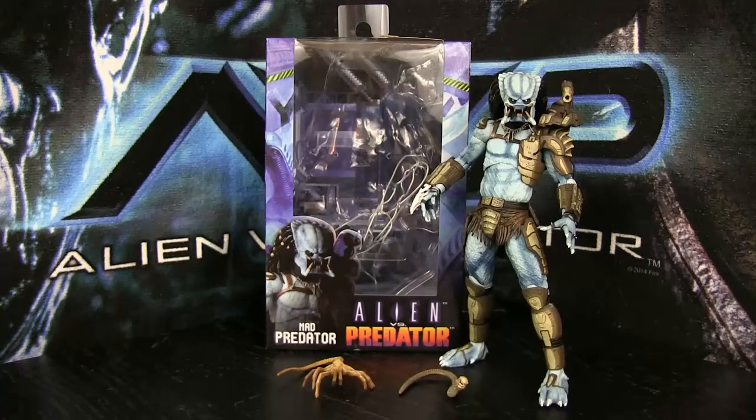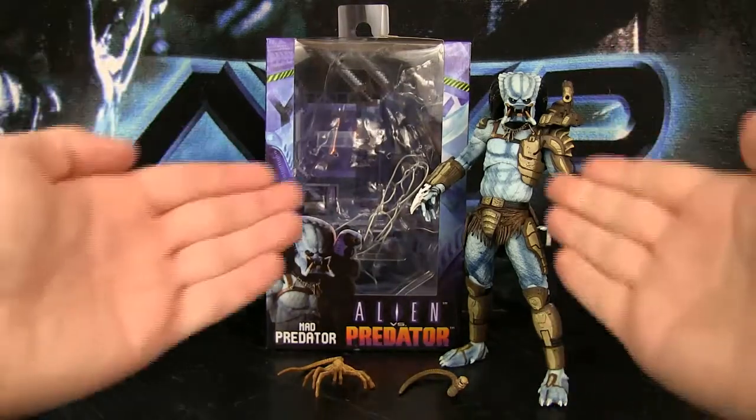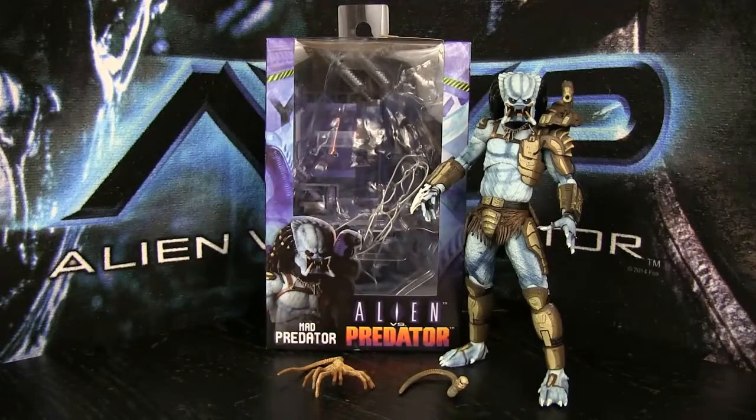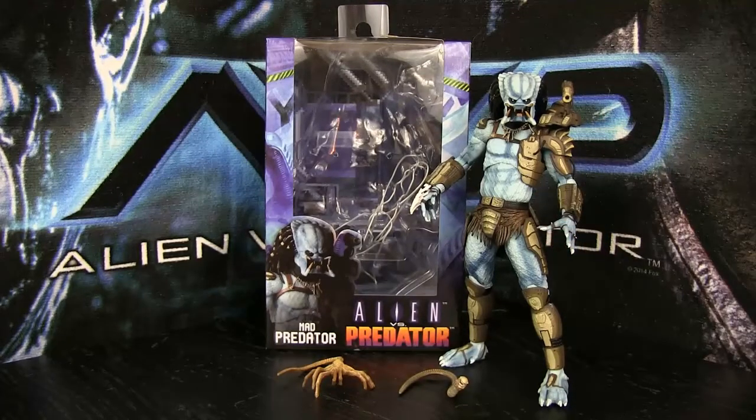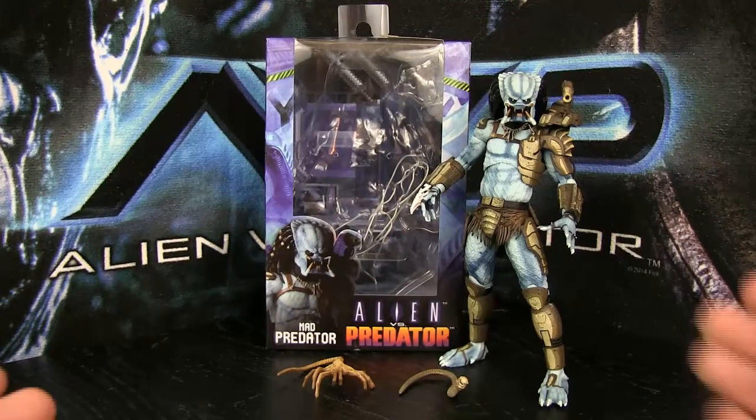Before we get into the review, I just want to note that I did find this guy at a Target in a different city. It was Thursday — I was heading home from school and I happened to be passing a Target, and I thought, what the hell, I'm hunting for this guy, let's go check. And he was the last one there. I think they had two other Hunter Predators, and that was about it.